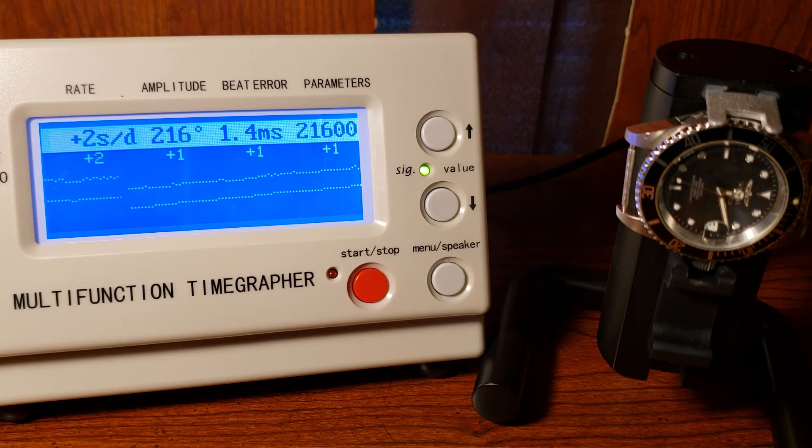Those are the three positions that I test — the ones I usually have my watch in. So I usually just don't test the other orientations.